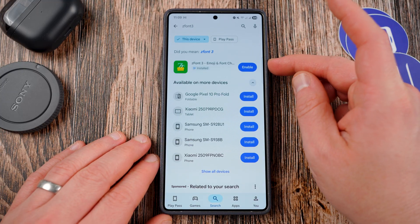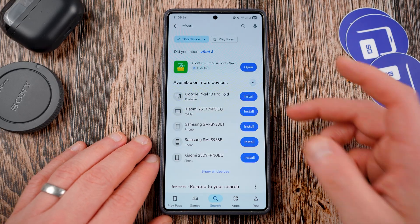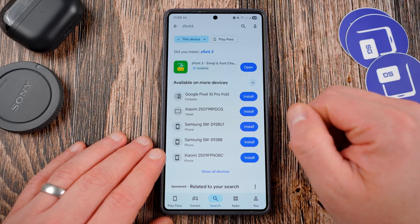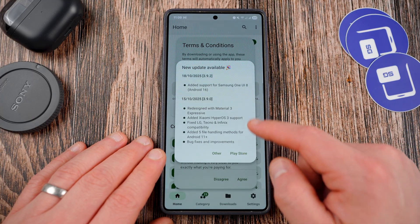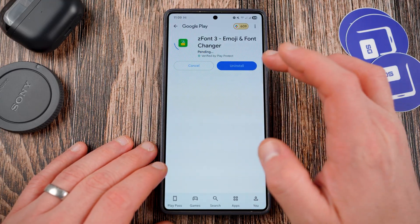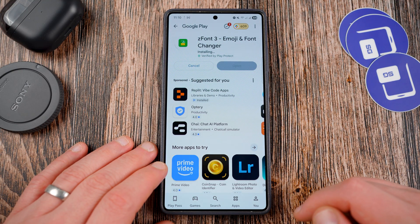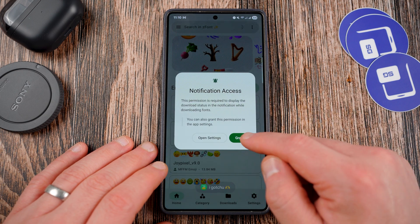It'll be a lot easier that way. You'll see ZFont3 right here — you can enable that. I had it downloaded already but just haven't used it in a while. If you need to download it, you can do that from the link. Hit open to launch ZFont3, and you can see it says there's a new update available. If you have a new update, go back and grab that first. I haven't used the app in a little while, so that's why I have an update waiting.